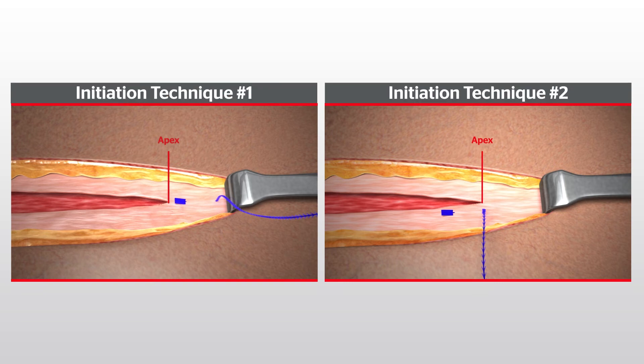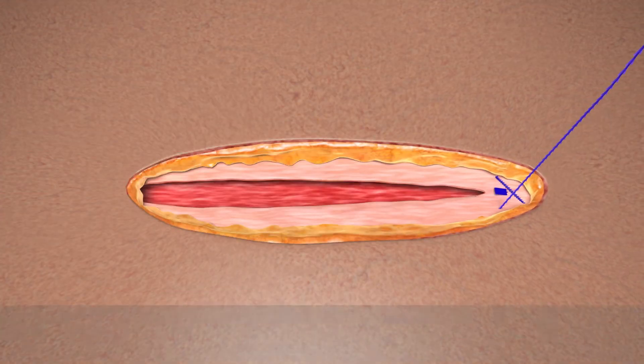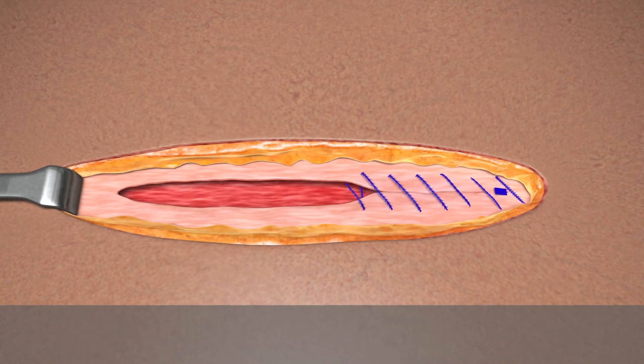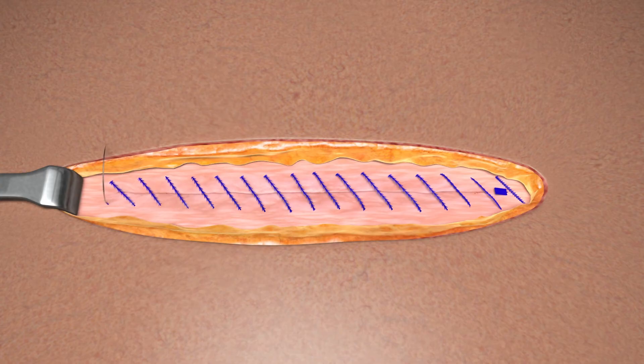Regardless of the initiation technique used, the remaining closure steps are the same for both. Proceed with a continuous suturing pattern to close the incision, taking opposing bites on either side of the wound in standard fashion. To achieve the desired approximation and tension, gently pull on the device with each tissue passage. Continue approximating along the length of the incision, taking care not to over-tighten the device.